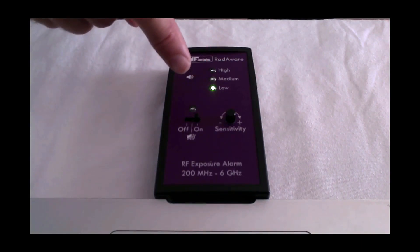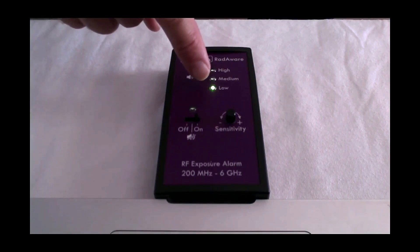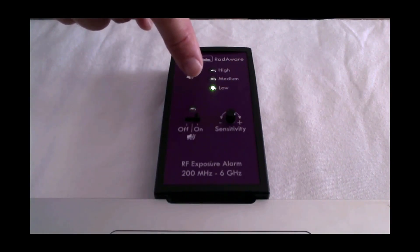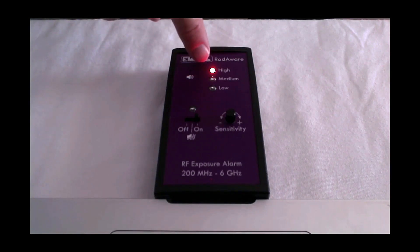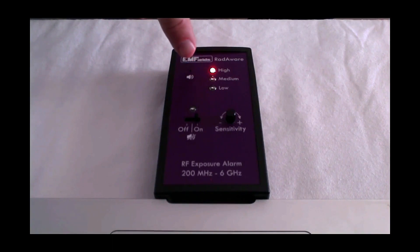Her cell phone is checking in now and again with the cell phone network. If this green light is lit on the most sensitive setting, that means we have at least 0.015 volts per meter. And now it's gone to red, so that means we've got a high reading — on the sensitive setting that means we've got at least 0.15 volts per meter.